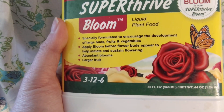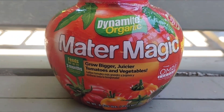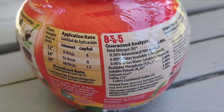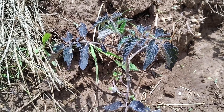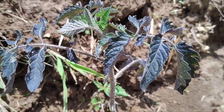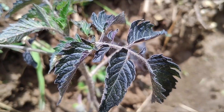Dealing with a tomato plant nutrient deficiency can be a little complex at times because you have to consider the environment, the weather, soil composition, and other factors. Hopefully this video cleared up tomato phosphorus deficiencies and how to differentiate between waterlogging and true deficiency. Subscribe if you found this video helpful, and thank you so much for visiting my channel.